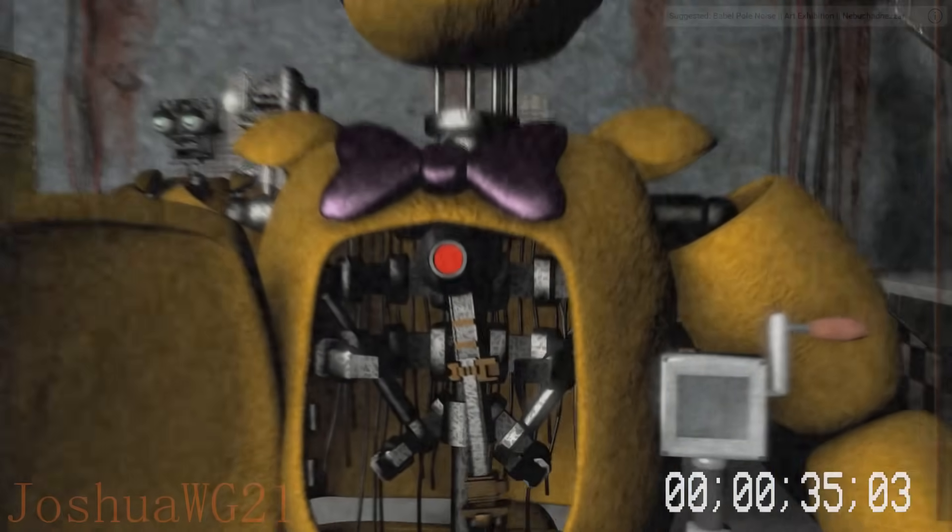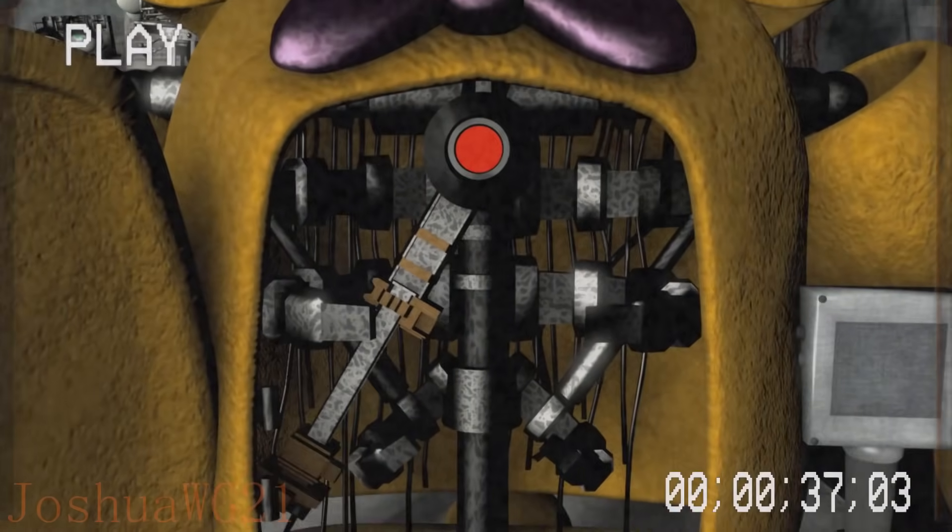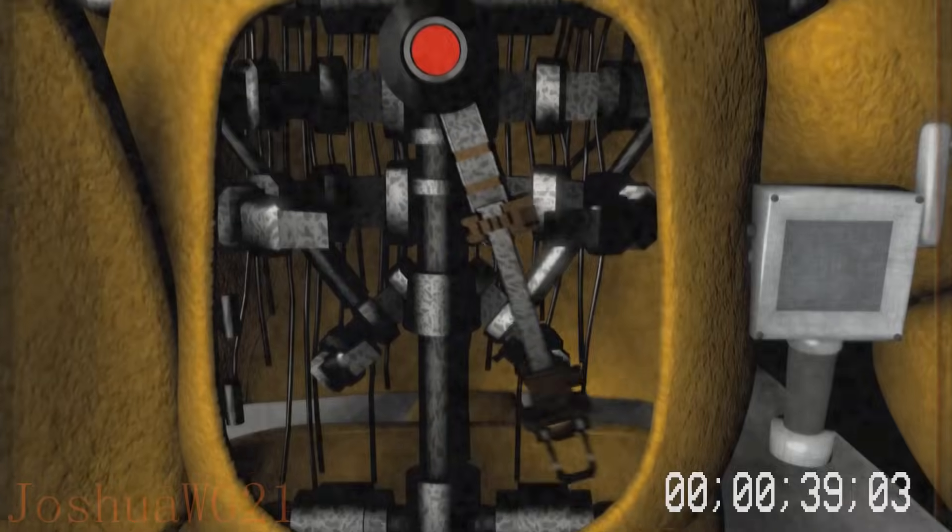Great job, the torso should have popped open. Go ahead and press the button to coil the spring locks.